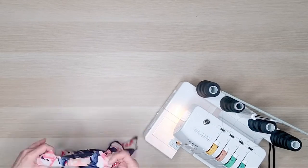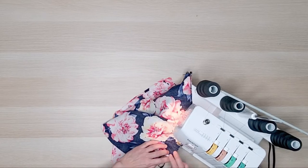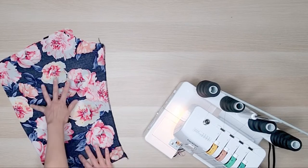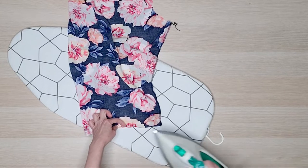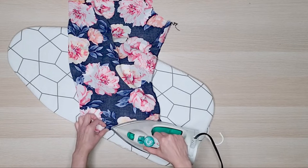With right sides together I serged the sleeves. To create the casing on the bottom of the sleeve to hold the elastic, I turned the edge a quarter inch and pressed it. This will create a clean finish for the casing.